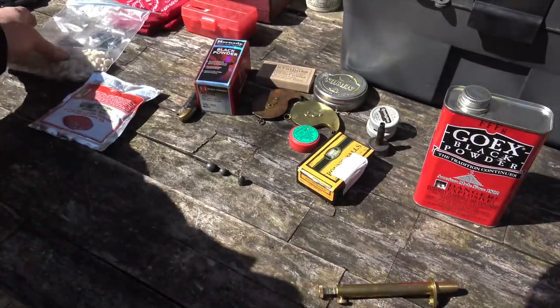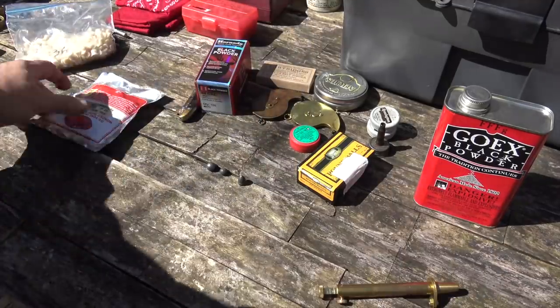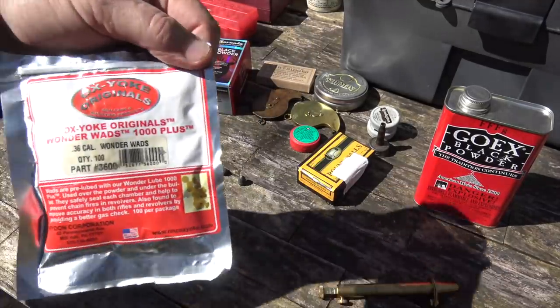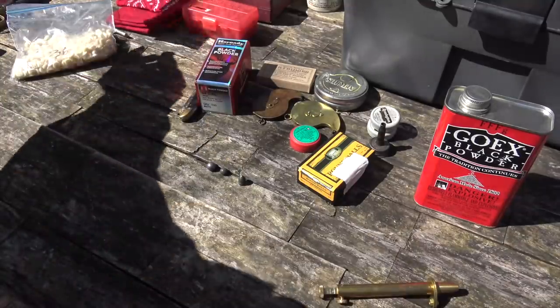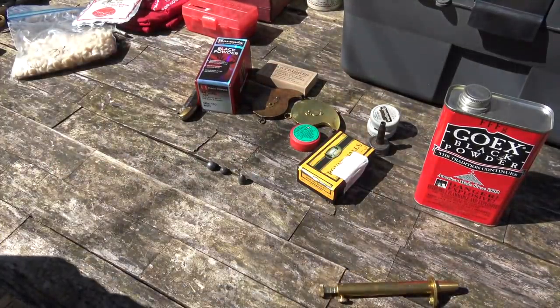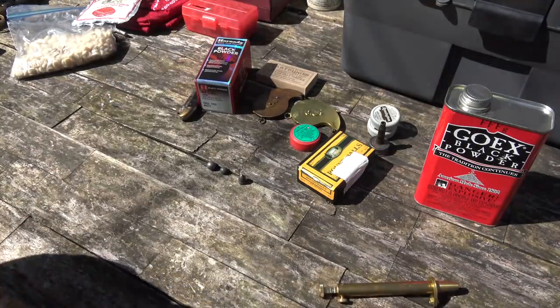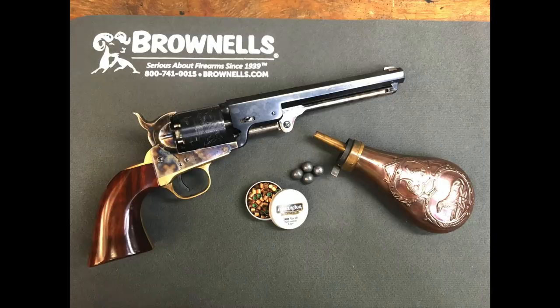Optionally, you can also load with lubricated felt wads, which you can buy from Oxy Oak Originals — I make my own. Or you can grease over the chamber mouths with black powder lube. I'll show you both techniques in the next video. So that's basically everything you're going to need to buy or have on hand to load your cap and ball revolver and have fun with it.